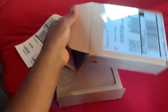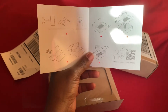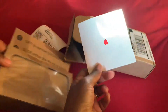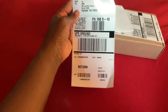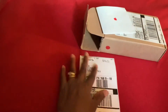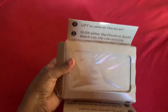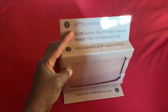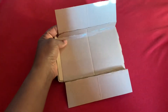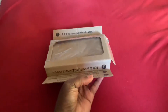Oh man, I'm still waiting on that. So this is just the instructions. I was so excited thinking that it was something else, but this is actually the return label that they sent me because I'm trading in the phone I have. So I guess I just put the phone back in here and send it back. Well, this video wasn't as exciting as I thought it would be, but it's a start.